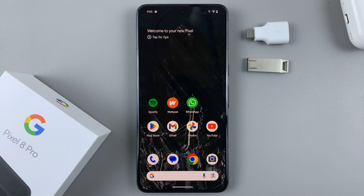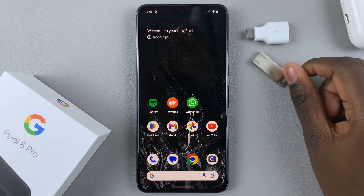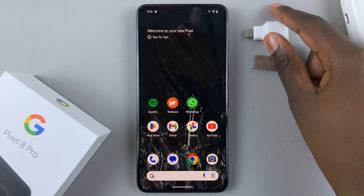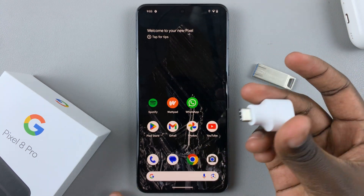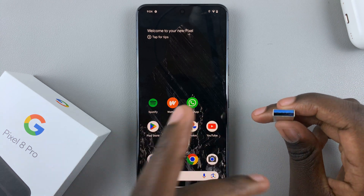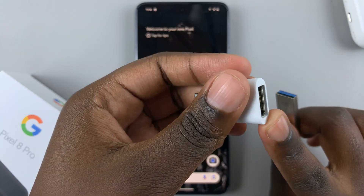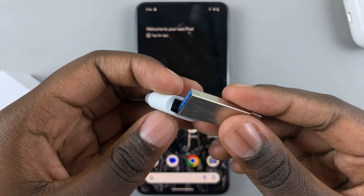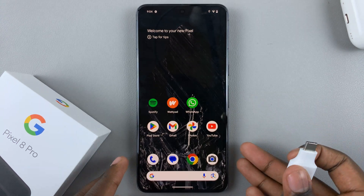In today's video I'll be showing you how to transfer photos and videos from a flash drive to your Google Pixel 8. First, make sure that you have an adapter — it can be the adapter that comes with the phone or any other adapter you have. This adapter is useful because it has a Type-C port and a Type-A port, so when you connect a Type-A USB flash drive you can easily connect it to your device.